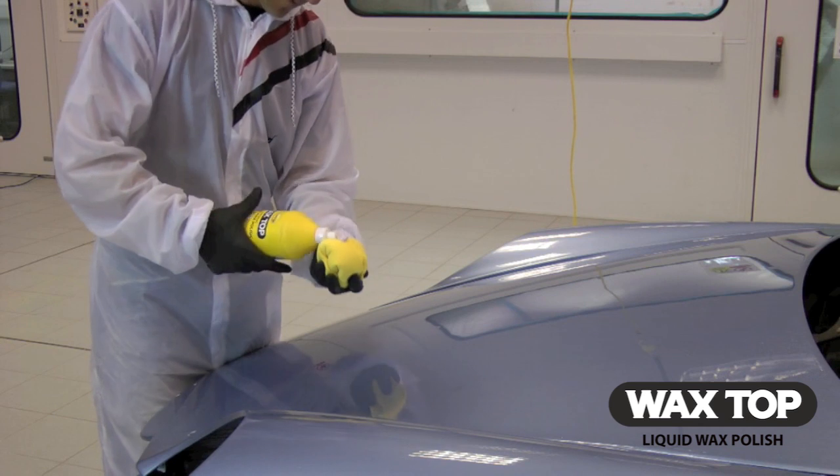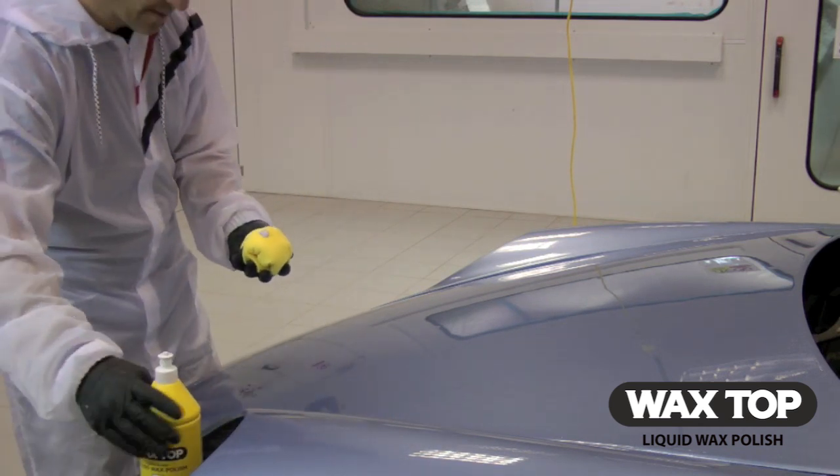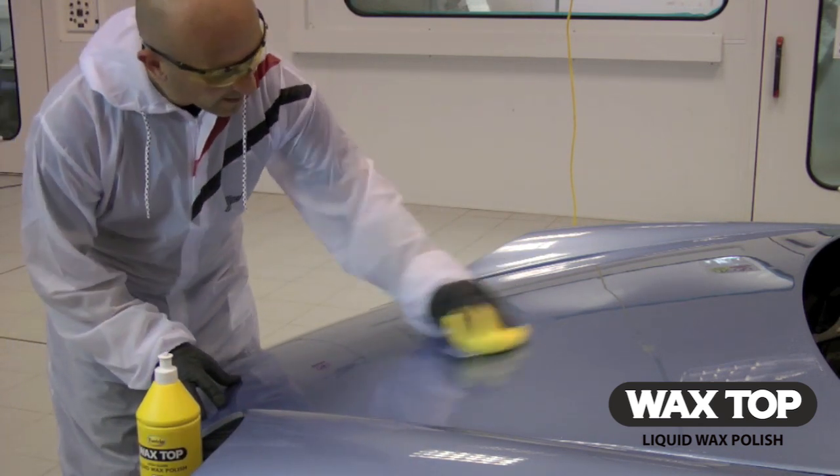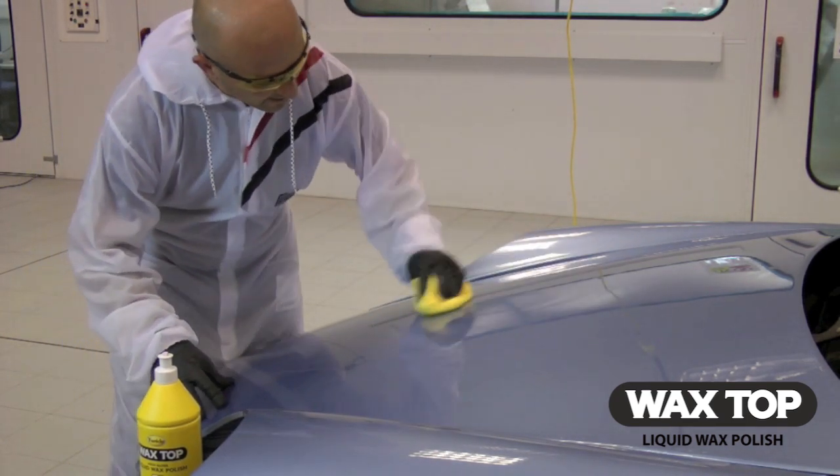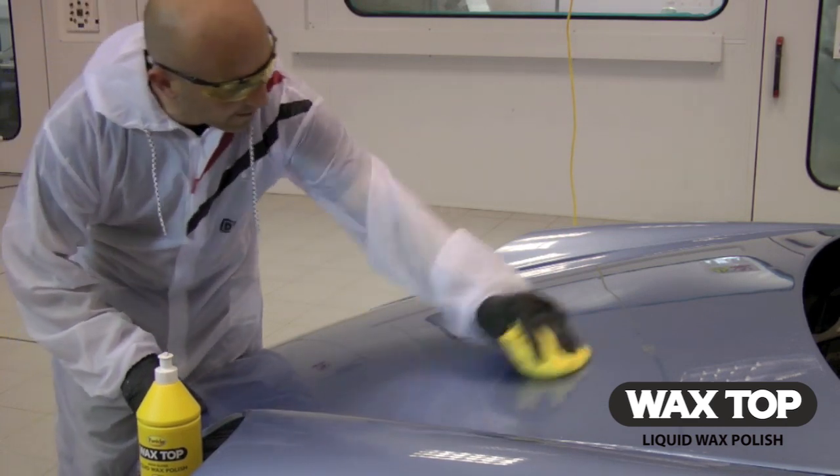Apply a small quantity of wax top liquid polish to a damp Ferecler finishing cloth and apply to the surface. Rub the wax into the surface of the panel with the finishing cloth in a small overlapping or back and forth motion.